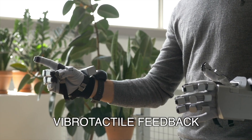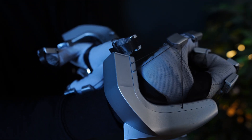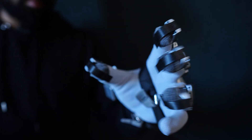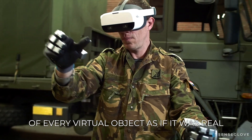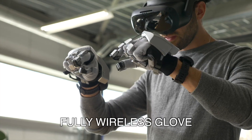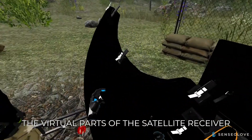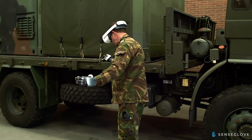Then there's vibrotactile feedback. On the fingertips there are little motors that can be triggered, so you can feel vibration — it actually goes through your whole hand, at least it feels like it. Then we have finger tracking: all fingers except the pinky get tracked and pulled. We also have a wireless design, which is really important and helpful, and it works with pretty much all headsets — Oculus, Pico, Vive, and more.